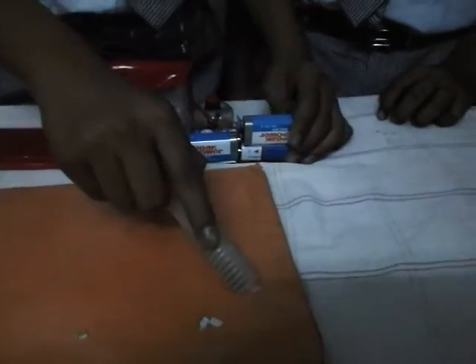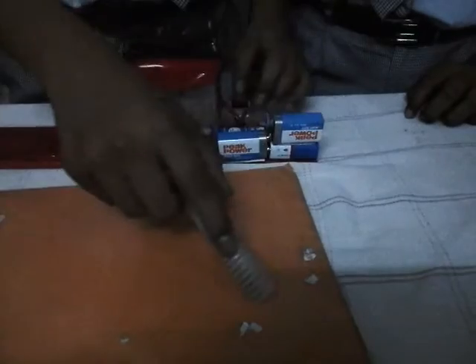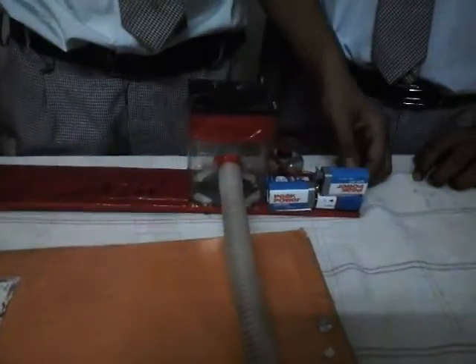you will see that the vacuum cleaner has sucked the dust. By this you can see that it is a mini vacuum cleaner which can work. Thank you.